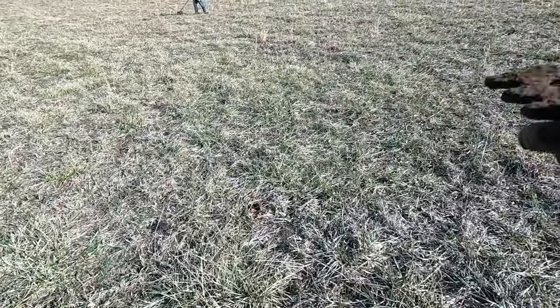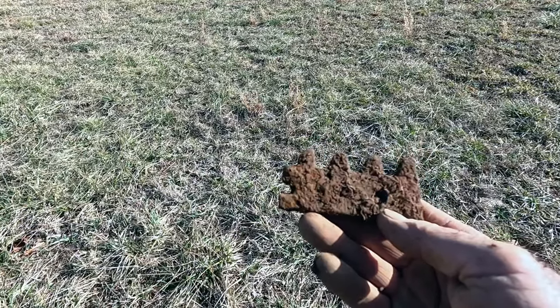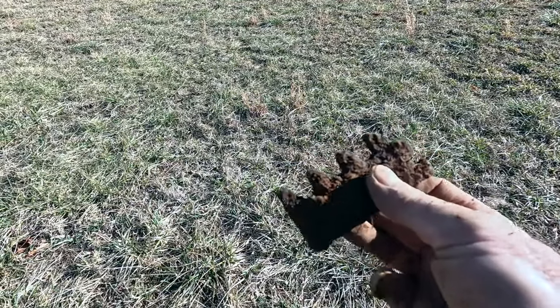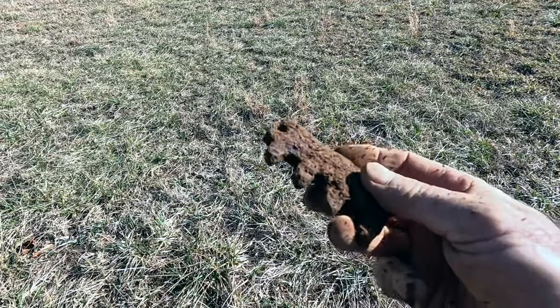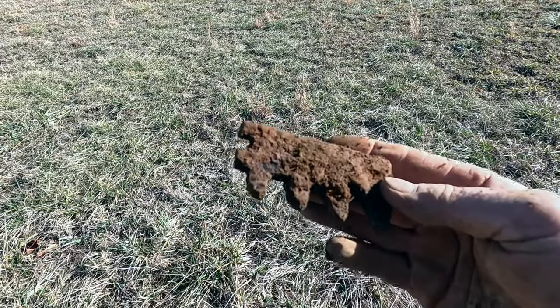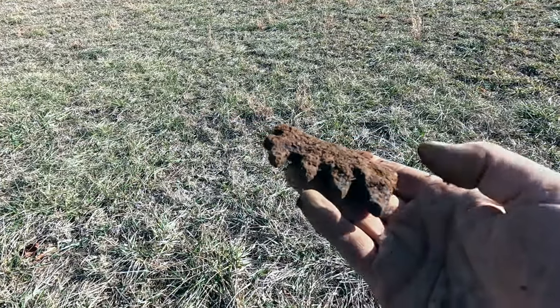I'm still working the bottom area where Mike was finding the gun parts. I've cut a couple of bullets. I just came across this — when I originally dug it I thought it might be part of a grate to a stove, but it looks more like teeth that would go in a gear or something. I'm not sure what that is — very likely Civil War related, but it's not a gun tool.